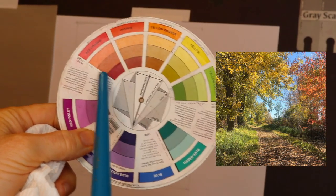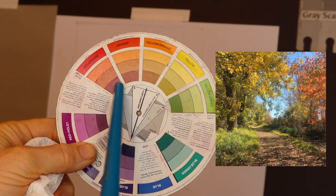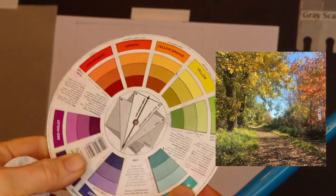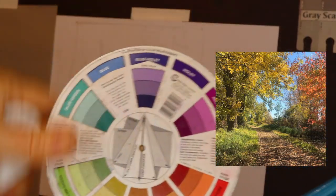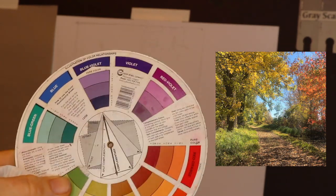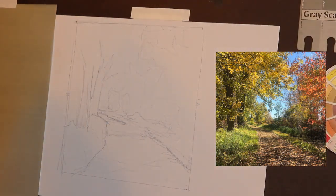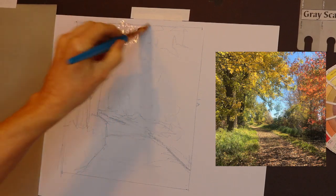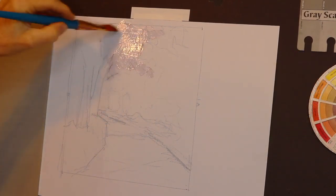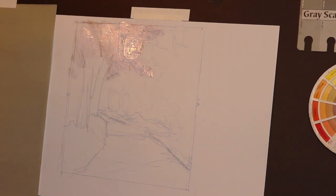Now it's time for the oil paint. Remember how I said I wasn't going to use every color? I'm pointing at all of those warm colors in that photo — it's autumn colors. The complement to that is a lot of blues, purples, and magentas. That's what's called a complementary color palette. I'm creating an underpainting using the oil paint to create complementary colors to go underneath the pastels.